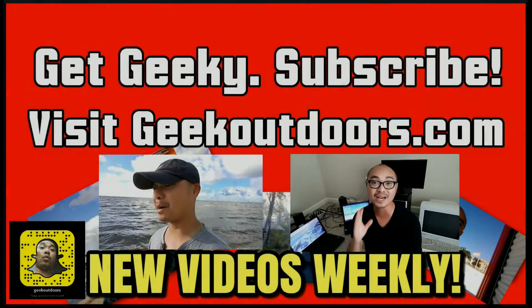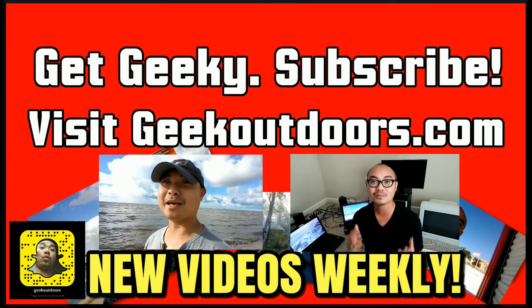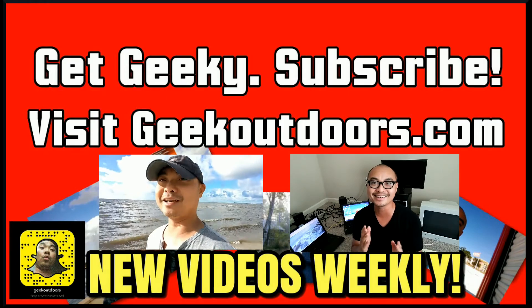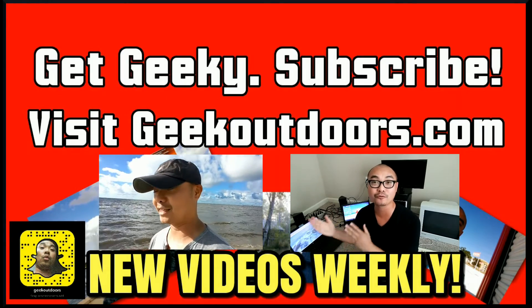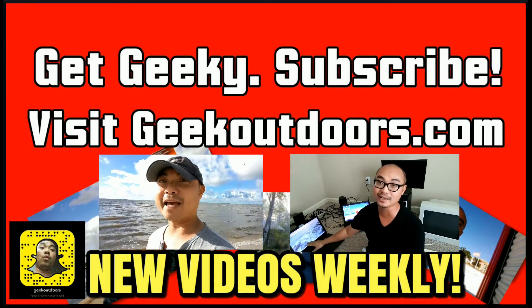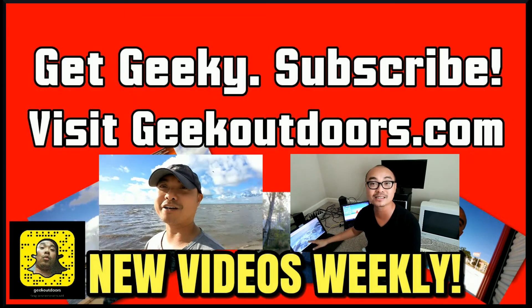That's it for today's unboxing. Don't forget you can follow this whole journey of the Monster Linux PC build on my website, which is in the description below. If you got value out of these videos, be sure to leave a like and subscribe. I'm also on Snapchat at Geek Outdoors. Thanks for checking out this episode — for full written content, audio content, and additional geek stuff, head over to geekoutdoors.com. See you outdoors on the very next episode.